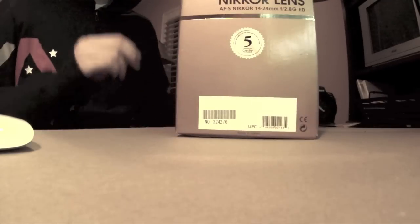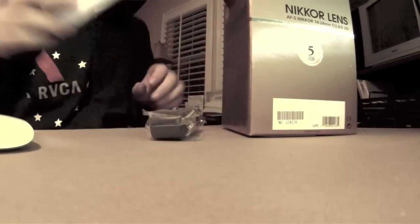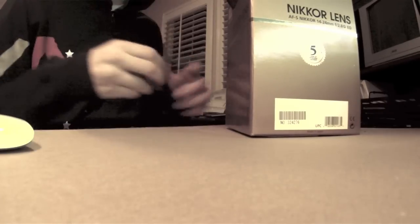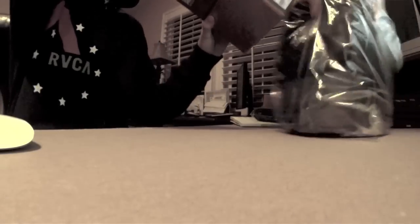It's 14-24mm, 2.8. So, some cardboard there and then you've got your manual, little strappy thing here. There is the guy here, let's see if there is a lens and it's in the box. You've got a little piece of stuff there, you've got your 5-year warranty there. Pretty cool.